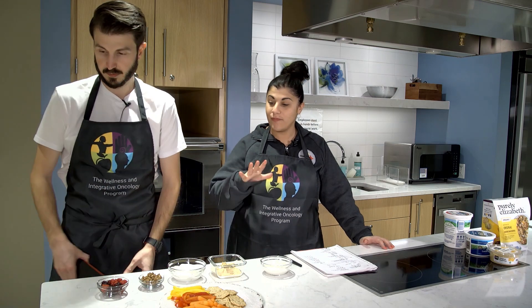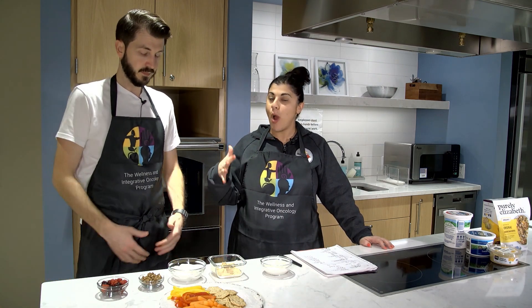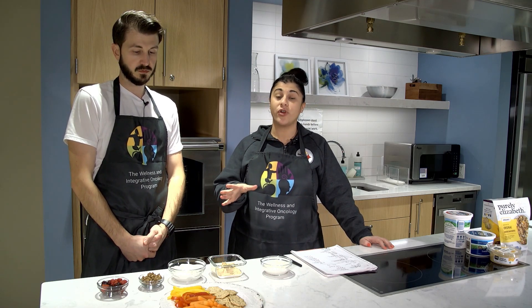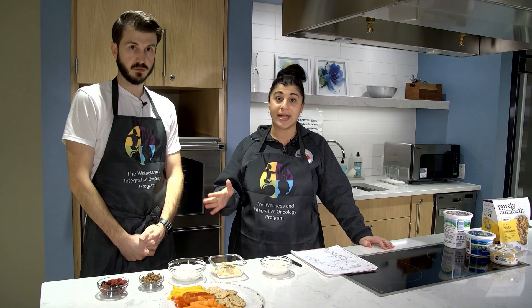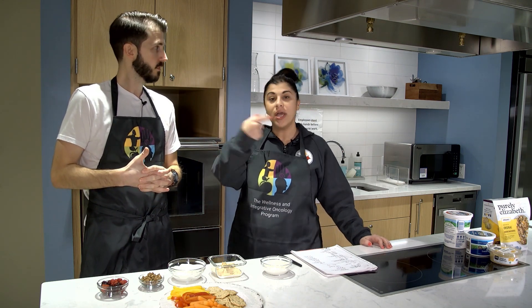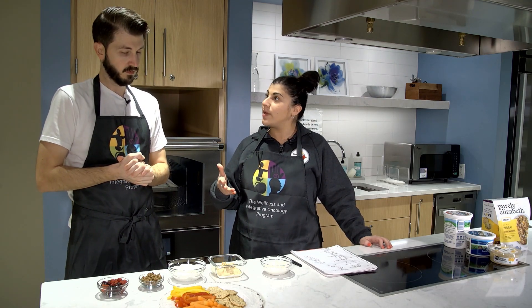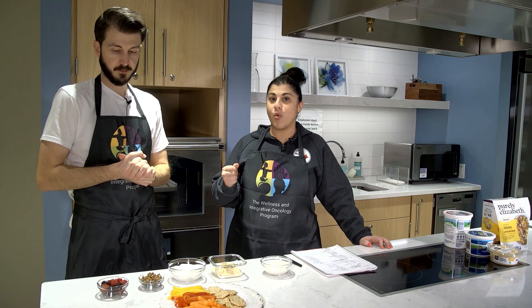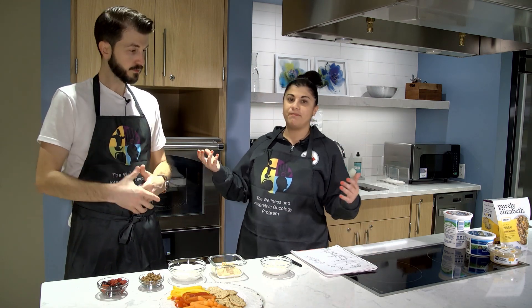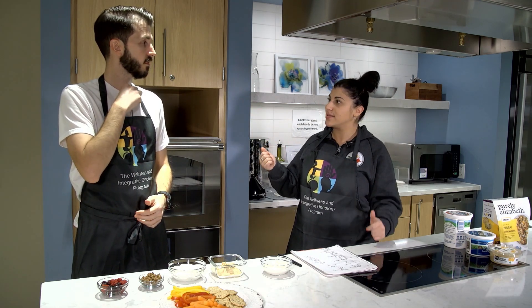This version of the snack ideas is going to require a little bit more preparation than our previous videos. So if you haven't checked that one out and you're looking for convenient, easy-to-prepare snacks with very minimal preparation — pretty much no preparation at all — check out that last video we did. This one is going to require a little bit of measuring, a little bit more time-consuming, but still not that level of intense cooking.